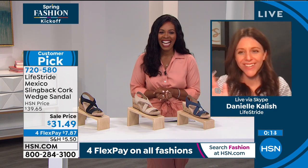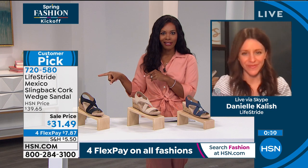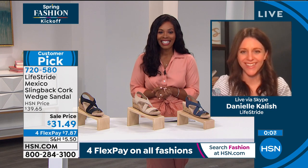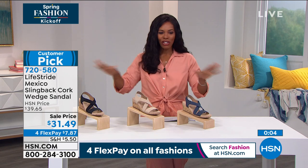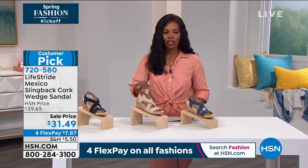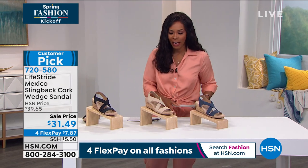Danielle, thank you again for joining us. We're going to see you a little bit later on. We're going to give you a chance to go ahead and shop — 720-580 is the item number for the Mexico from Life Stride.